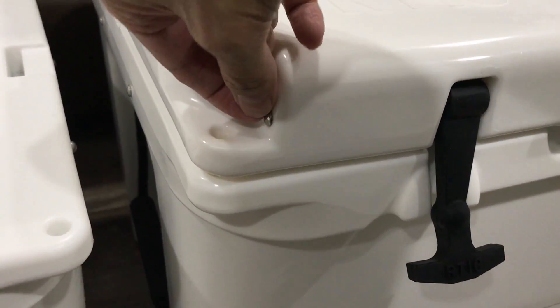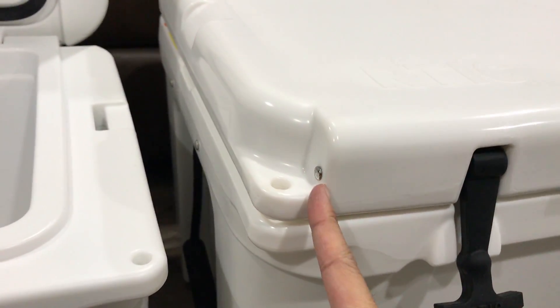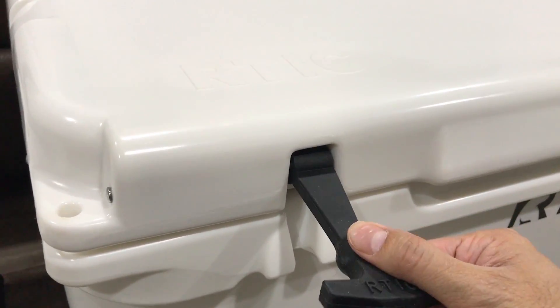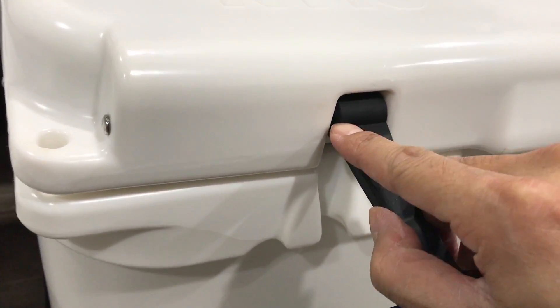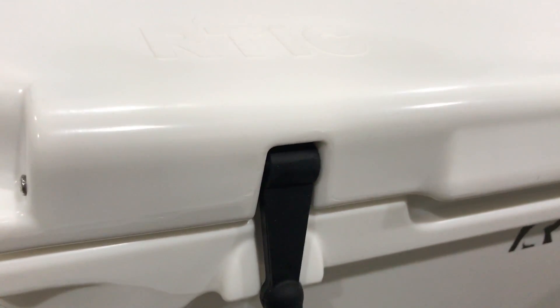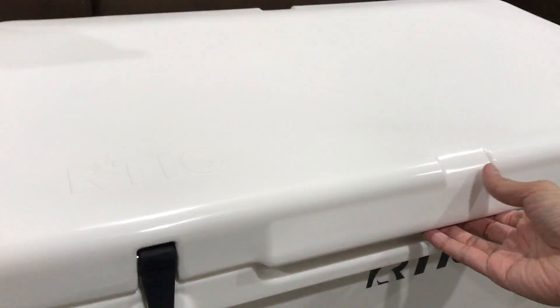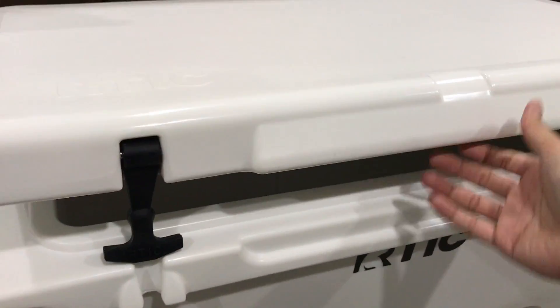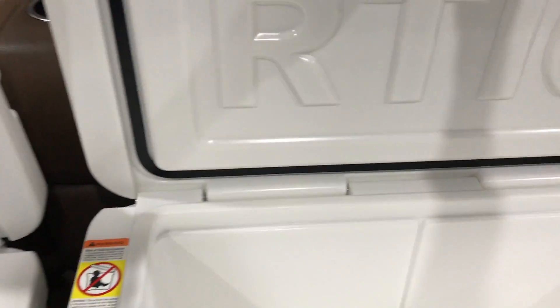I did a video on how to replace these latches — you pull the pin out with a flat head screwdriver and hammer it out. You could also just fill the pin hole with something to make it tighter so it stays. It's no big deal. If you drop the lid down hard it will close; if you do it slow that's when it's a problem. Just drop it down.